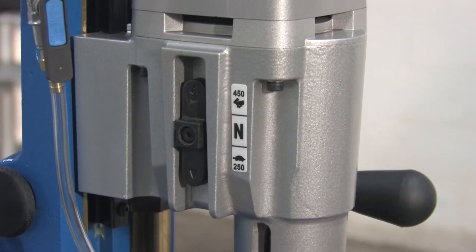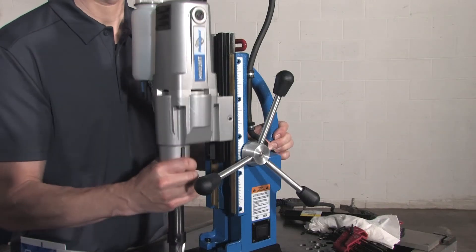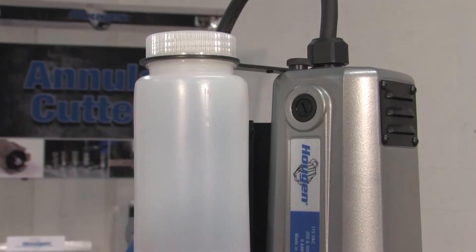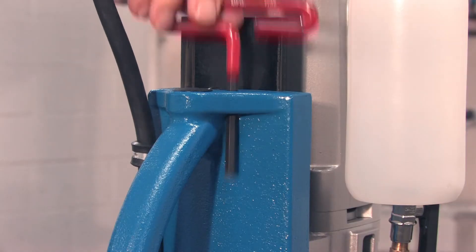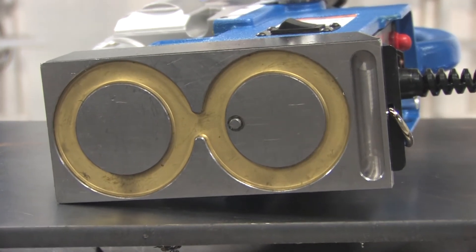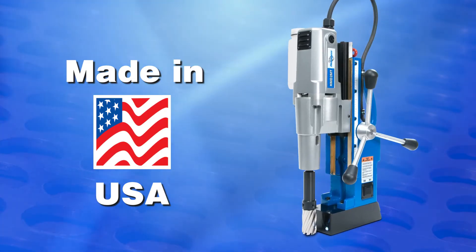Other standard features on this drill include a proprietary Hougen two-speed motor, pilot light for low light conditions, double dovetail slide for extended reach with a stroke up to seven inches, cooling bottle, hex wrench holder, two-stage magnet for increased holding power, and a lift detector safety system that helps keep the operator safe. Plus, it's made in the USA.